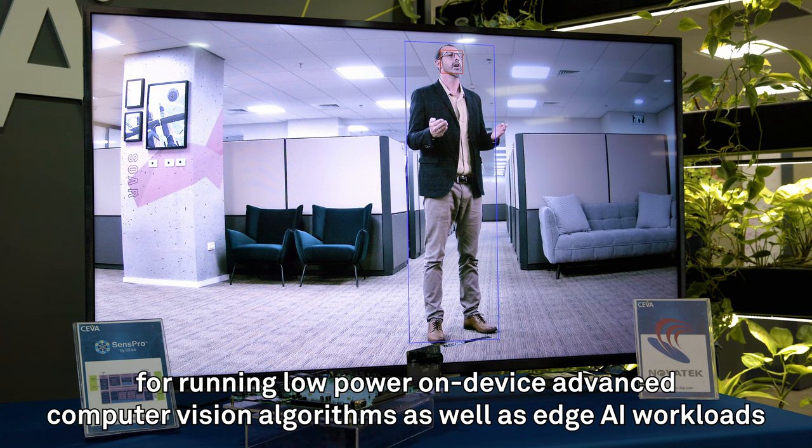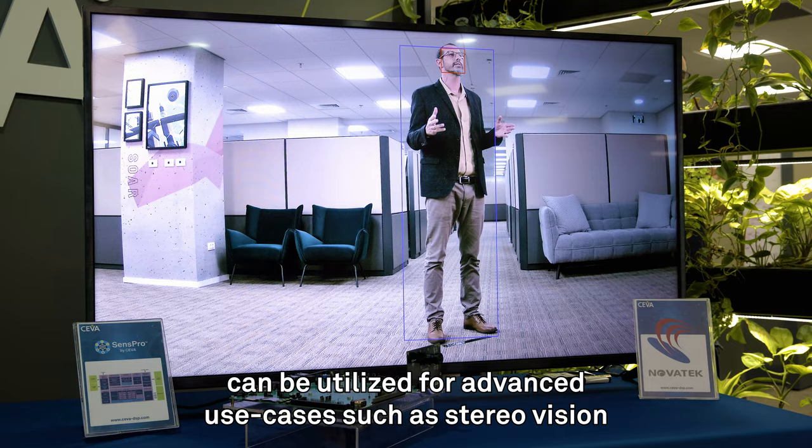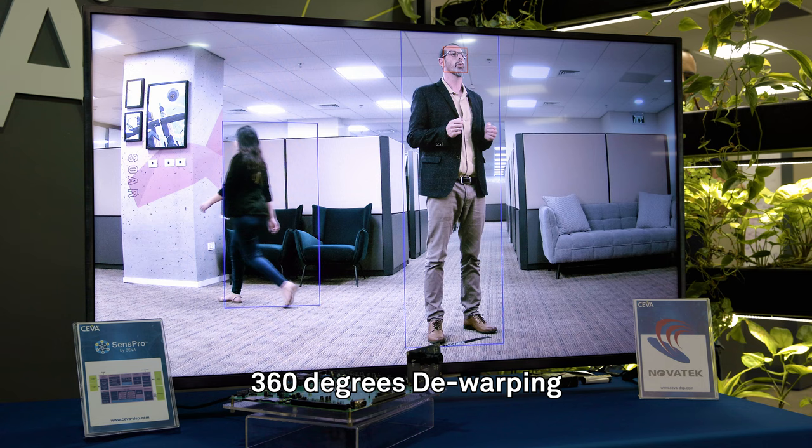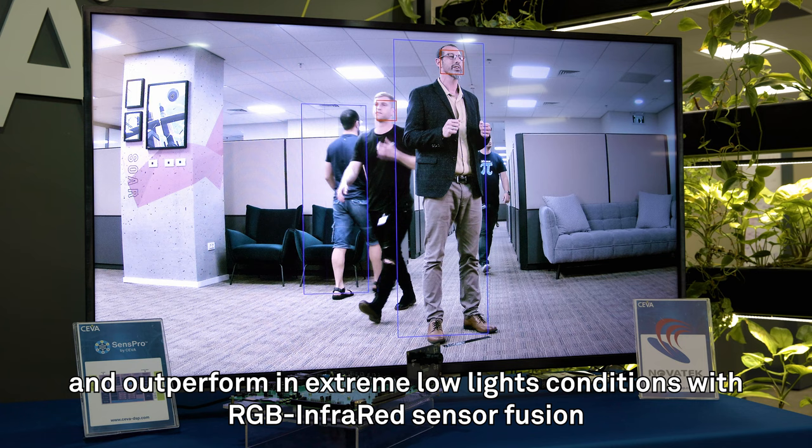With its ability to process up to 640 megapixels per second, this highly integrated multi-sensor SOC can be utilized for advanced use cases such as stereo vision, 360-degree dewarping, image stitching, and outperforming extreme low light conditions with RGB infrared sensor fusion.